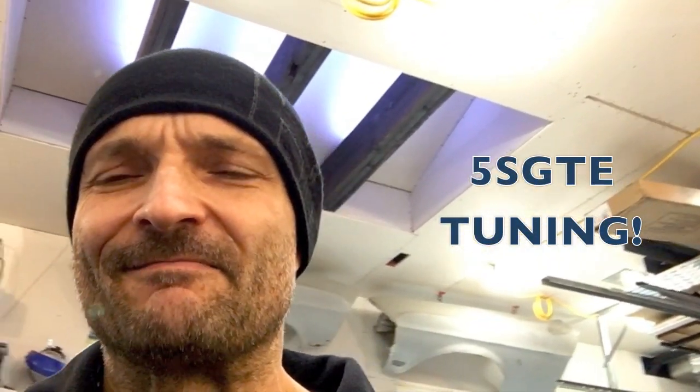We're going to get back to more videos and some true blue nerd stuff and some cool science experiments. Here, I'll take you for a little tour.